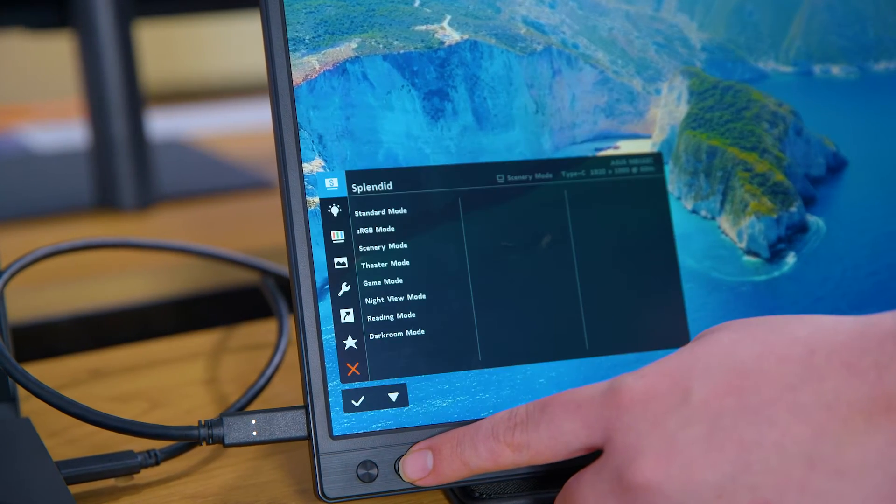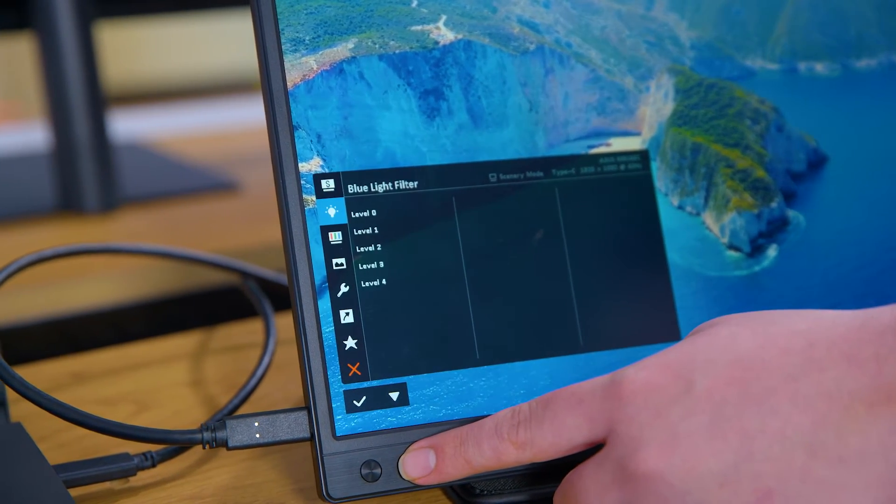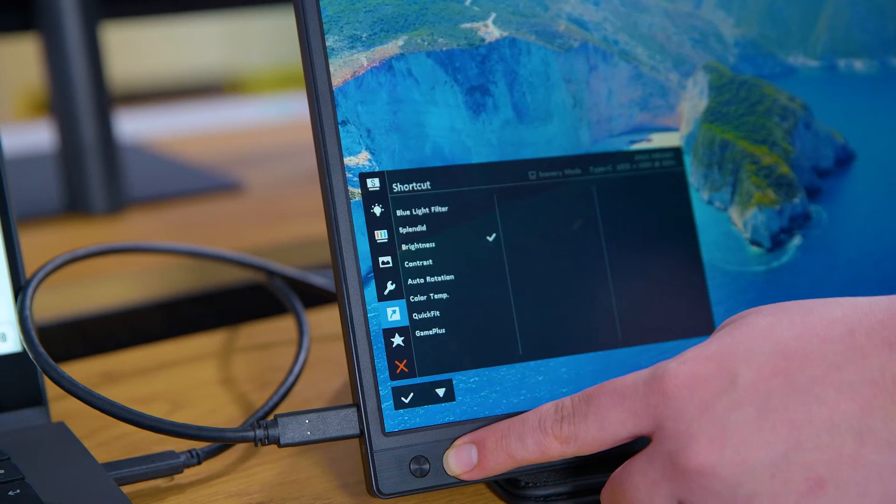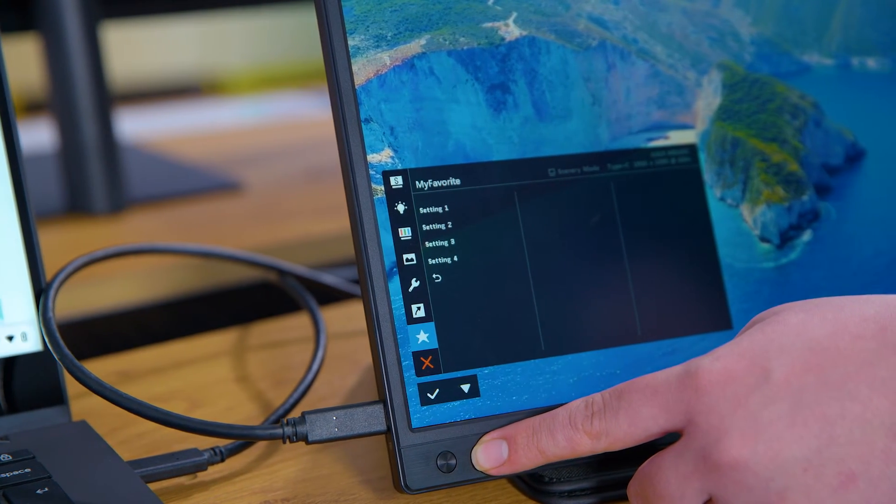You can also control settings easily with the buttons on the front, and once you find the perfect setup you can add it as a favorite, saving you the effort of having to adjust every time you turn it on.